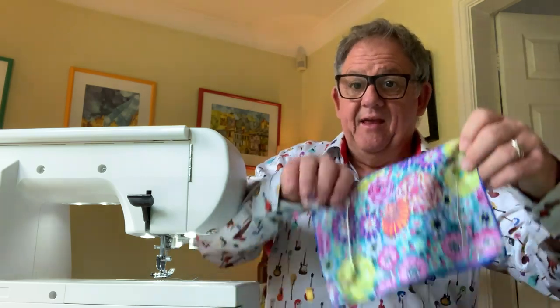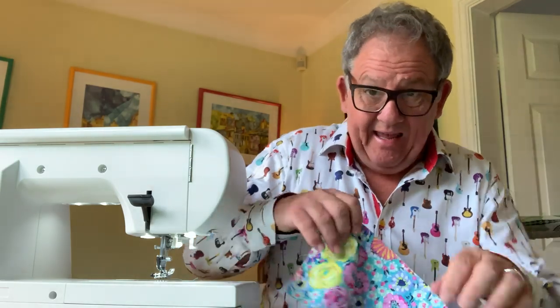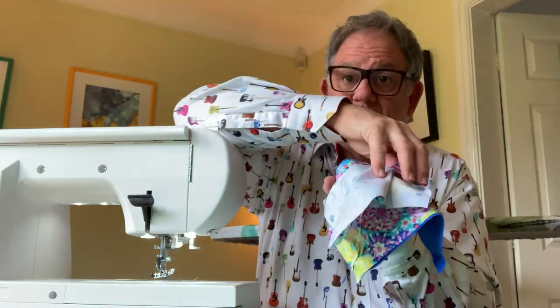I've now pinned both of my elastics in place — can you see? There they are, both elastics in place. Then what you do is take your other piece of fabric and place it right sides together. You've got this one and then that goes right sides together on there. Normally I wouldn't pin, but because you've got the elastic you don't want the inside elastic to go into the seams — apart from at the ends where you're fixing it.